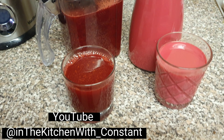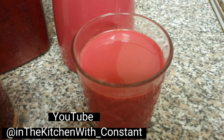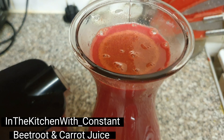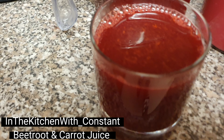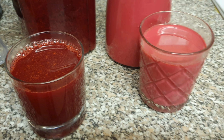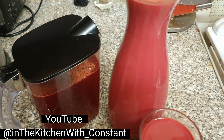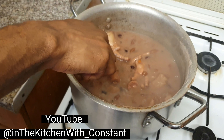In the kitchen with Constant - beetroot and carrot juice. One with milk, one without milk. Freshly, nicely made. In the kitchen with Constant. Yes now, yes people, from the kitchen.